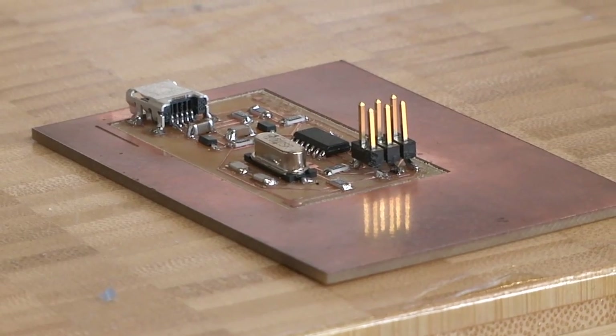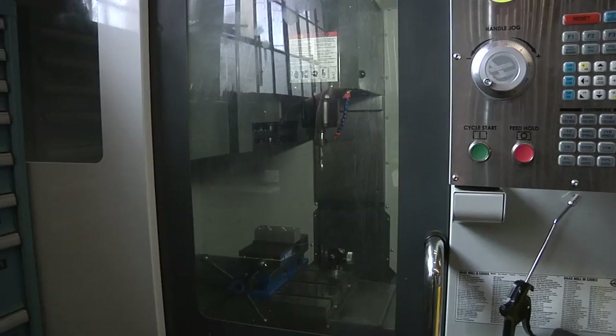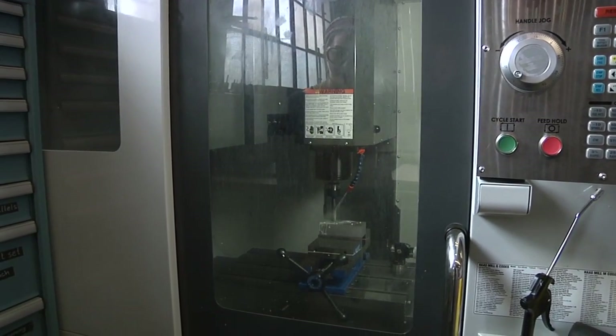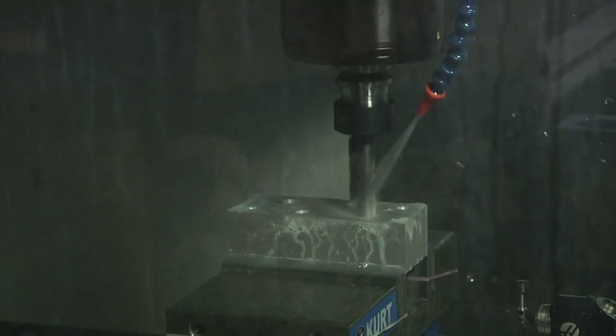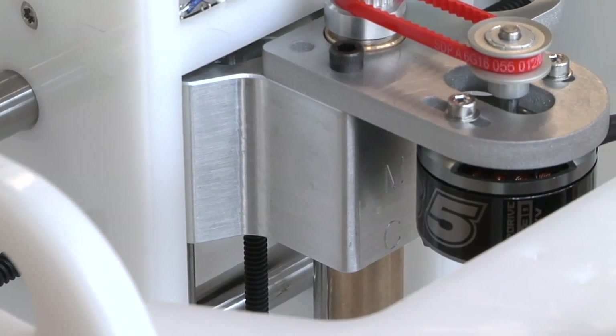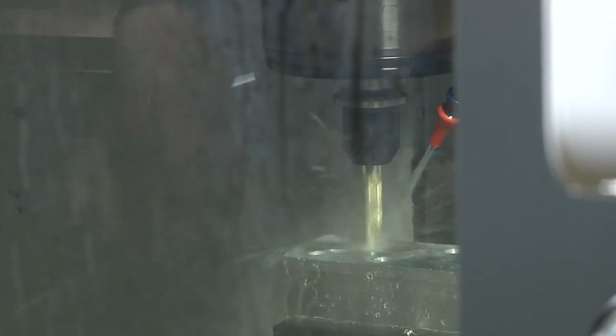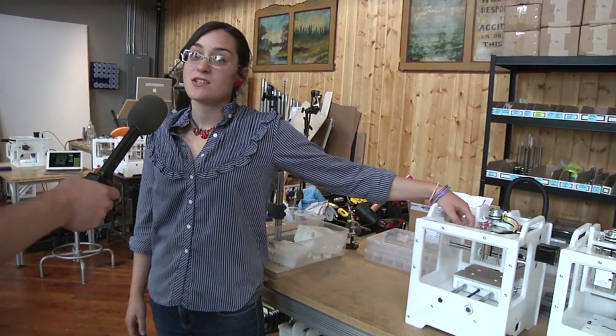That's particularly important if you want to do something as precise as circuit boards reliably over a long period of time. The machine does 10 mil trace in space, meaning it can hold a straight line that's 10 mil thick. We also machine some metal parts in-house — the spindle head and the vacuum attachment. The vacuum attachment is made on a water jet, and we have a nice five-axis vertical milling machine downstairs that makes the spindle heads.